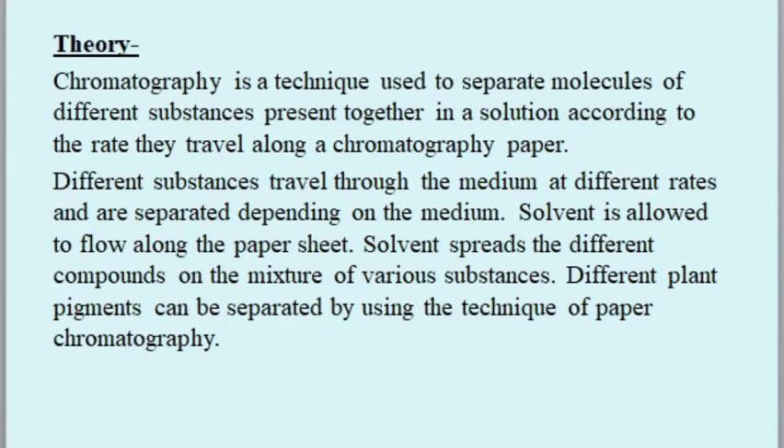Chromatography is a technique used to separate molecules of different substances present together in a solution, according to the rate they travel along a chromatography paper. Different substances travel through the medium at different rates and are separated. The solvent is allowed to flow along the paper sheet, spreading the different compounds. Different plant pigments can be separated using paper chromatography.